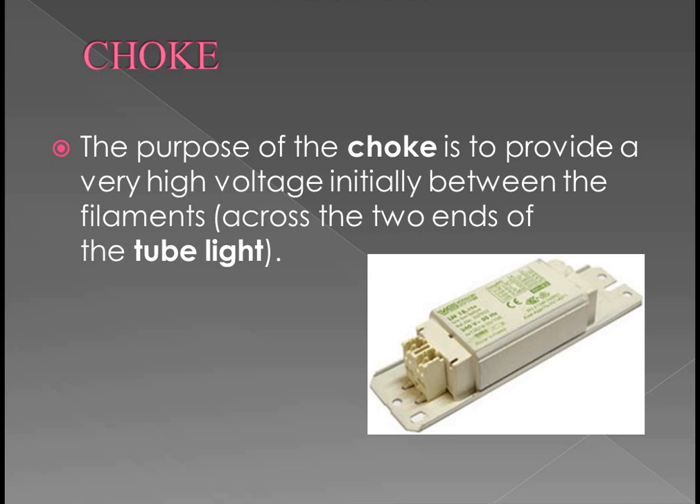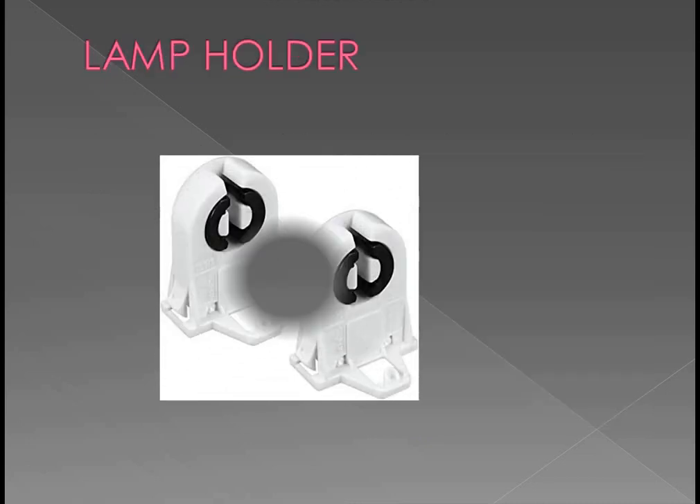So the fluorescent lamp takes a few seconds to glow when compared to an incandescent lamp and LED. When the switch is turned on, it takes some few seconds to glow because of the magnetic field created by the choke.